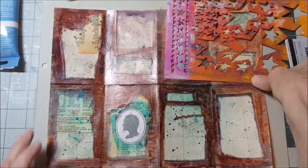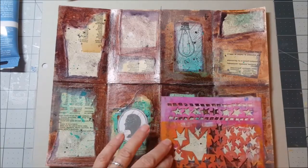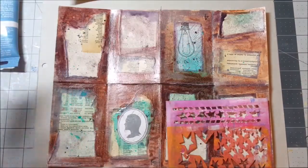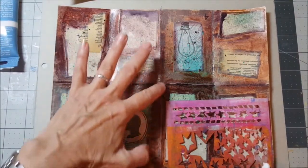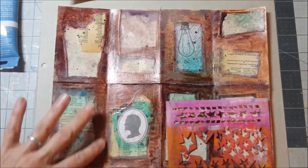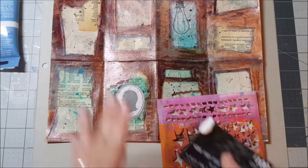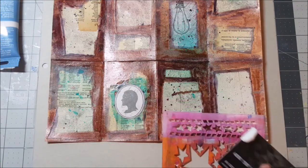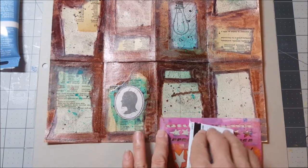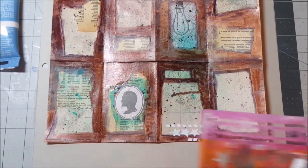I'm going to take this stencil and just do a tiny bit of molding paste here. Don't do molding paste along the folds of your paper — it makes it super hard to fold at the end. If you do it all over the paper it can be tedious because you end up with these little weird chippy bits. One of my favorite things is stars, so I'm going to put a few stars here and there.